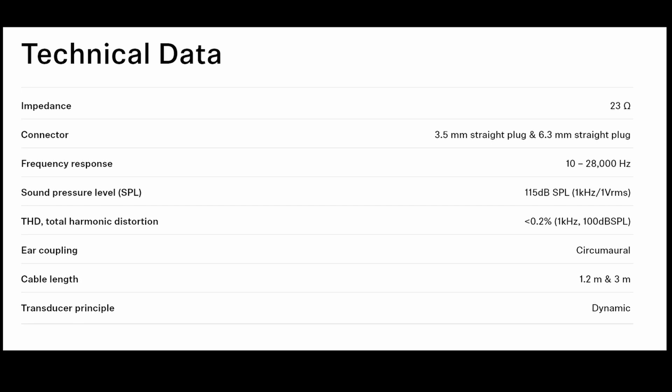The ear coupling is circumnaural, so it goes around the ear — these are over-ear headphones. You do get two cables: one that's 1.2 meters with a 3.5mm plug for your phone, which also has an inline button for volume and pause, and another that's 3 meters with a quarter-inch plug, made more for at-home use with a DAC.